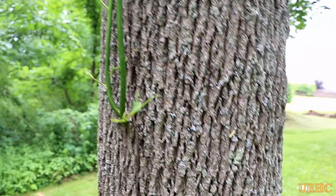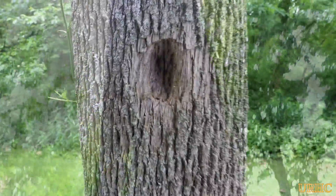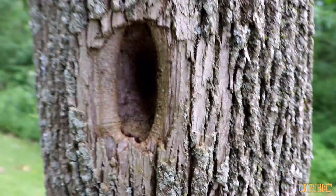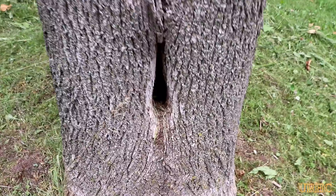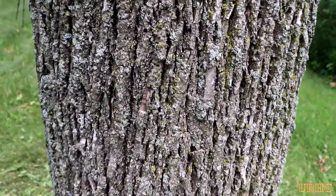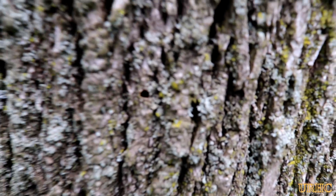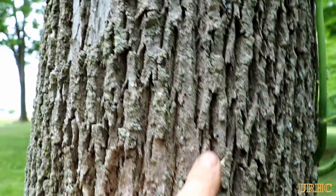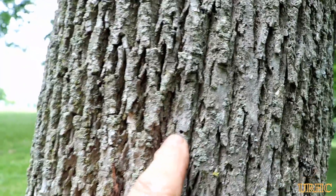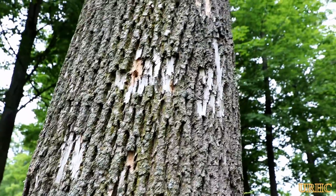Here you can see some of the signs of the emerald ash borer — you see sprouts coming out of the side of the tree, and you can see the woodpeckers have been working on it too to get at some of them. Slowly but surely a hole has opened up where ants have gotten in as it died, and you can see these little D-shaped holes all over the tree. That's really a true sign of the ash borer, and the tree is basically full of these holes — you can see where they've emerged from. It's time for it to come down; it's kind of dangerous.